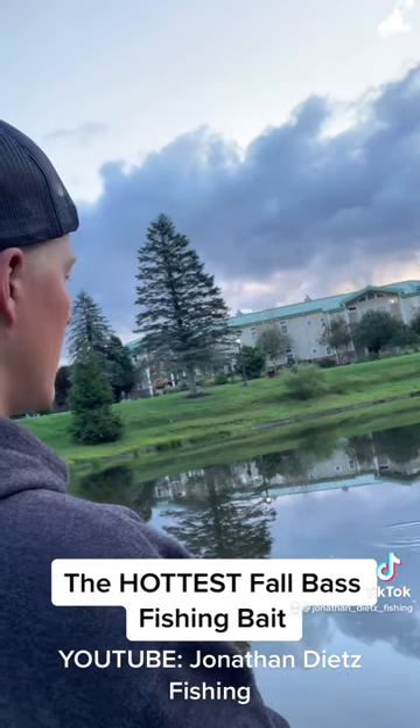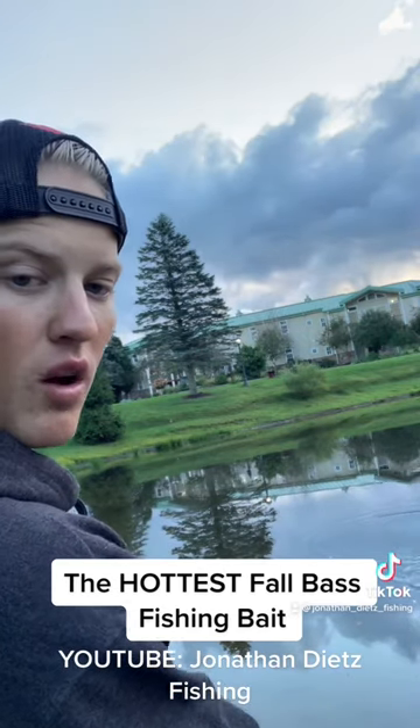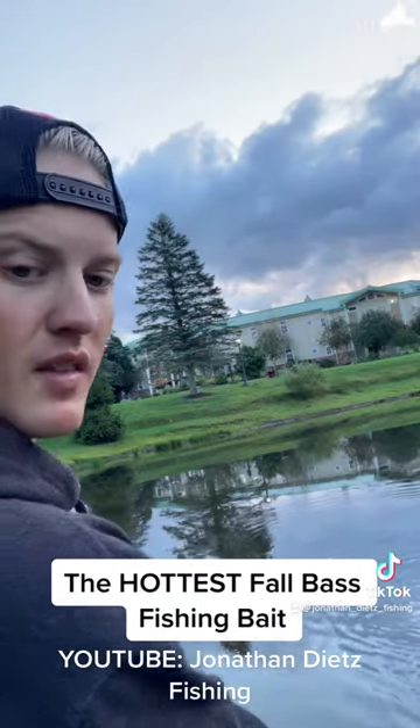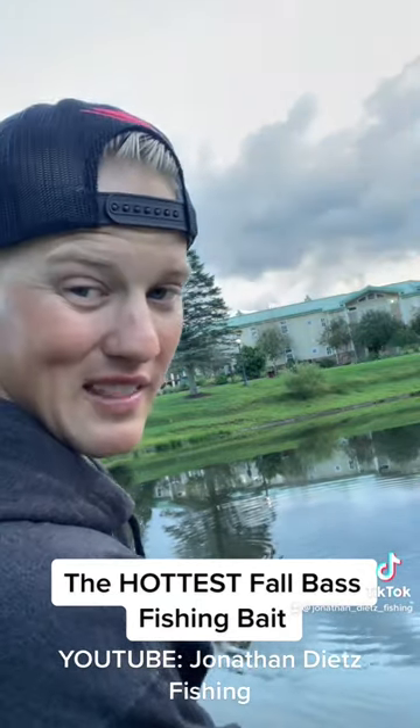I'll put it right here in camera — you can get that bait to walk just like that, back and forth, just like that.